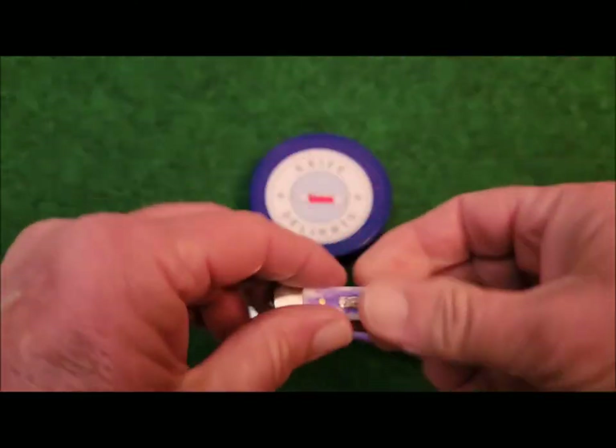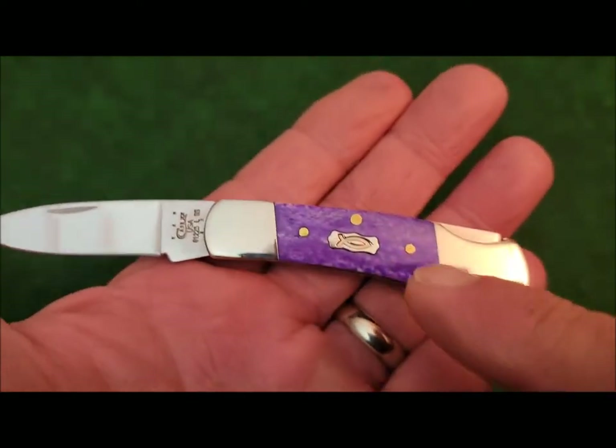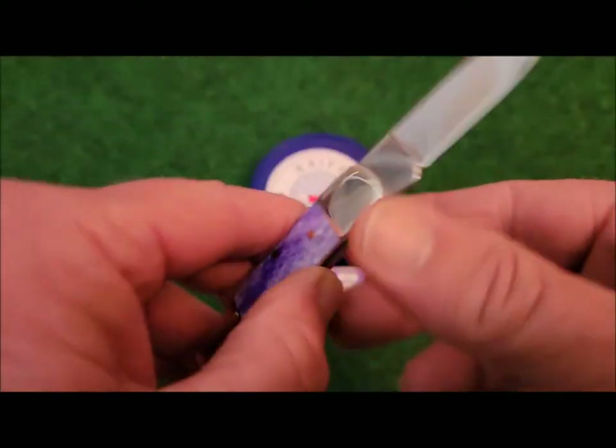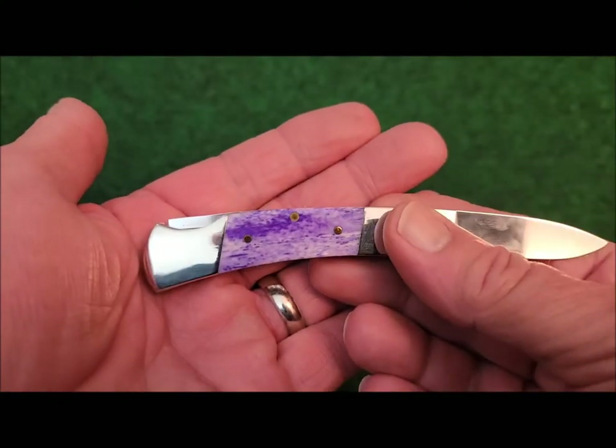I have to tell you, I just love these smooth bone handles — or covers. I think they did an excellent job dyeing them, and they just really stand out.